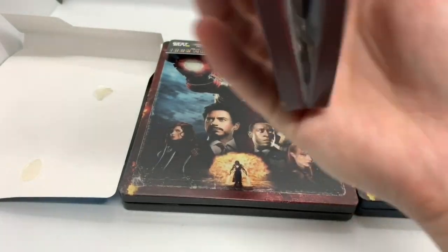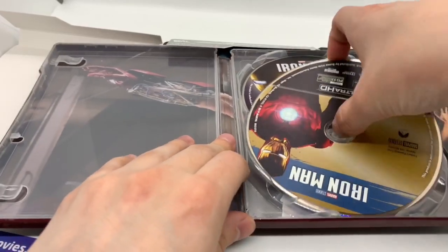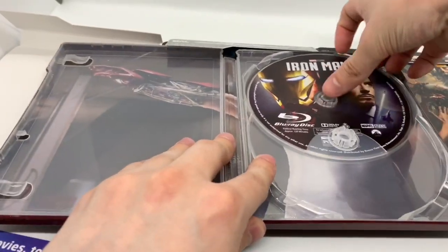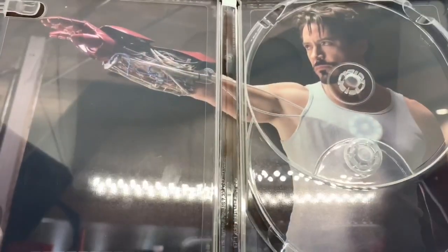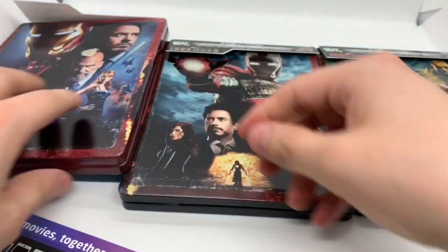Let's go ahead and open it up and get the digital copy out of the way. We got some inside artwork — always nice. Here's the artwork on the 4K disc. I like that — Iron Man looking like a boss. And we got the Blu-ray with different artwork, which is always good. And there we got Robert Downey Jr., aka Iron Man, about to use his blaster for the first time. There's a Steelbook logo there.